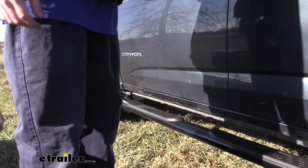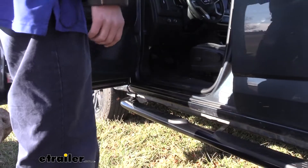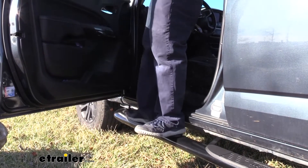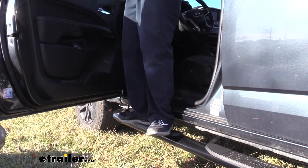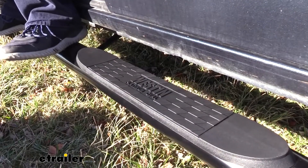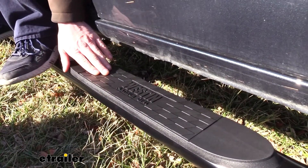These are four-inch diameter nerf bars and I like the oversized pads on them. A lot of nerf bars and running boards out there just seem too small for my large feet, but with these I don't have any issues getting my foothold on top so I can easily get in. In inclement weather, the Westin logo and textured surface will provide traction.